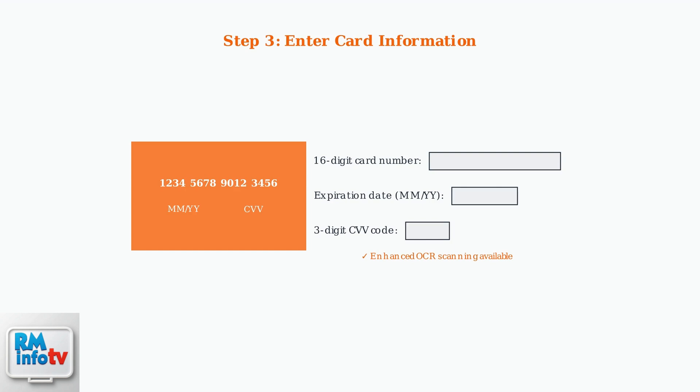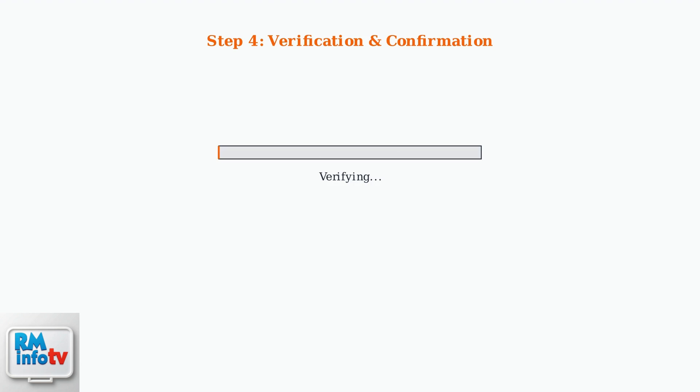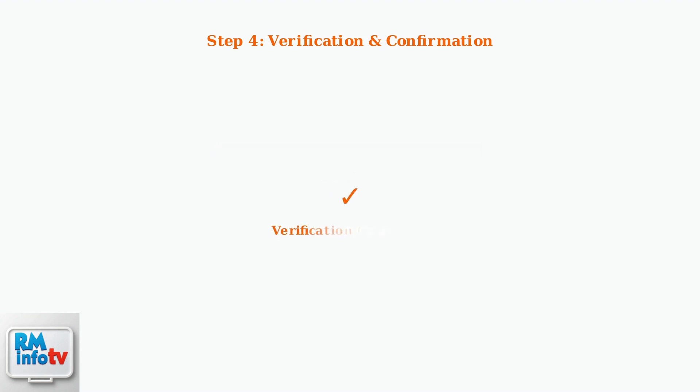The app now features enhanced OCR scanning for automatic number recognition. The real-time verification process typically completes within 30 seconds. You'll receive an SMS confirmation upon successful activation, and Red Card orders become immediately available.